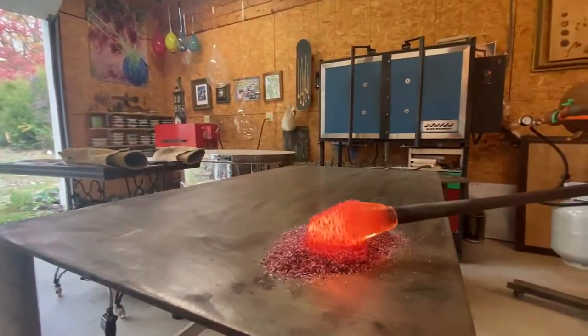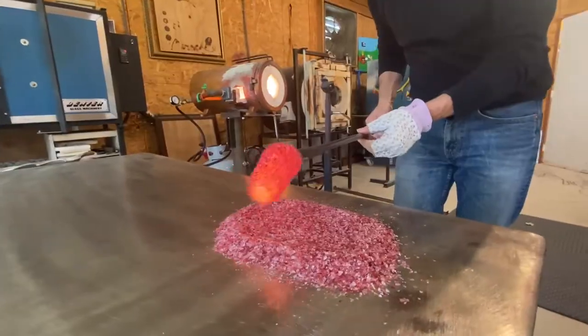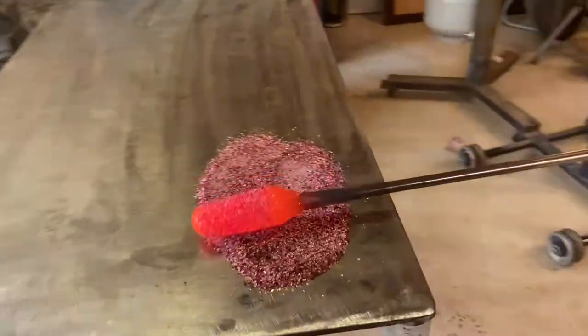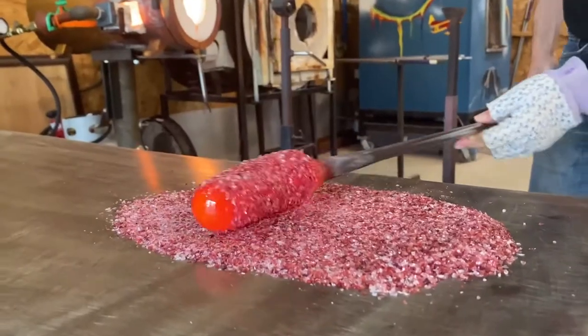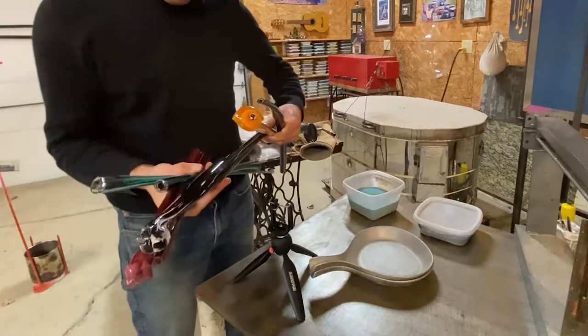The wonderful patron who ordered this piece really loves teal, but she asked if we could put some pink in there, some orange, kind of reddish orange, and purple. So I'll end up pulling a number of these Marini. This is the first one.